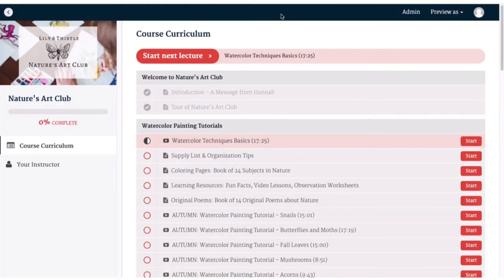Welcome to the inside of Nature's Art Club. I just want to give you a quick introduction to show you all the things that are available in the club. I'm just waiting for you to take advantage of some great resources that we have here. Just to show you how to get started, you have a couple of options.